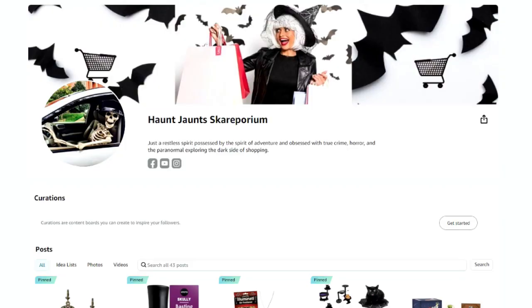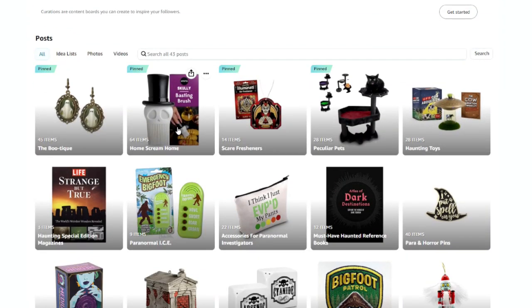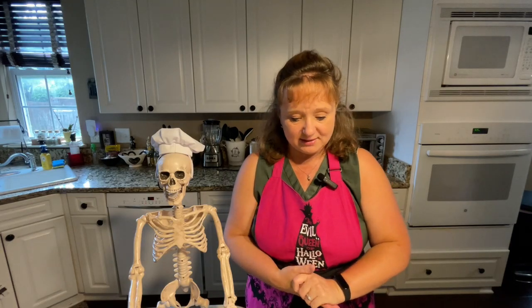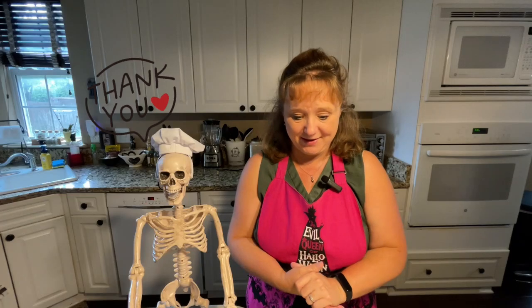Just as a disclosure, I was sent these as part of an Amazon affiliate, and Ototo was so kind to send me both products. You can find them in my Amazon storefront under the Home Scream Home section of the Scareporium. That's my Amazon storefront. I may earn a commission if you buy anything — thank you in advance.